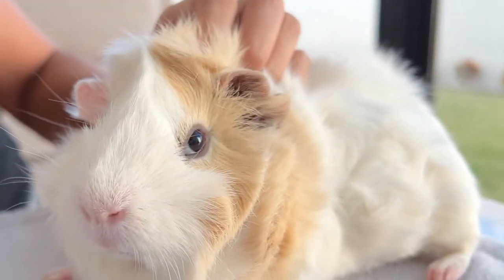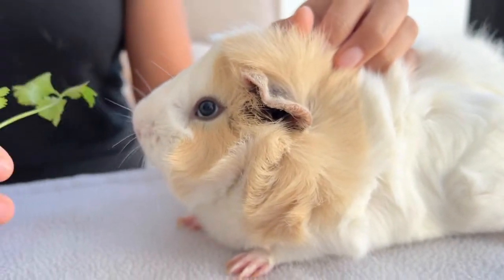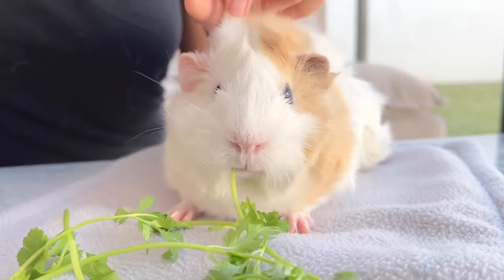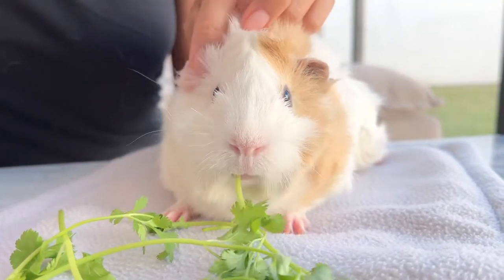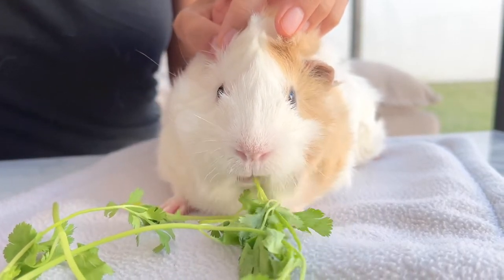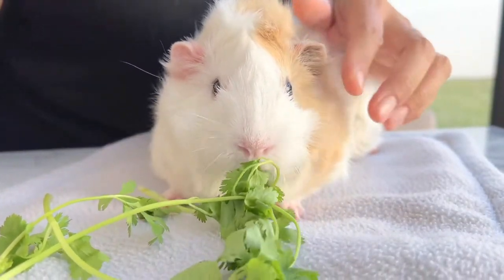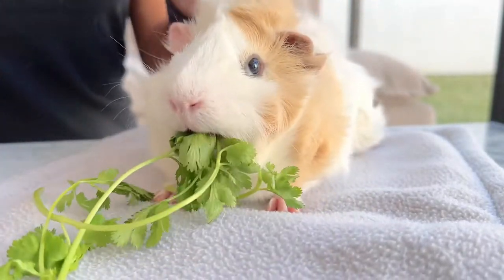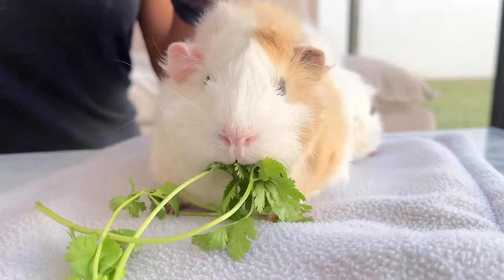As you already know, all guinea pigs are different, just like us humans. Some will produce a lot of earwax while others will produce very little. The environment also plays a role in the condition of the ears. For example, a guinea pig that spends a lot of time outside or lives outdoors will have dirtier ears than one that lives exclusively in the house.